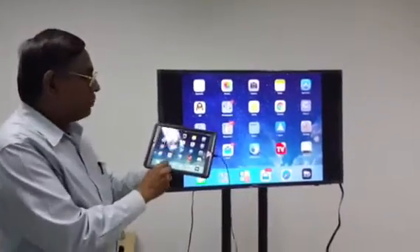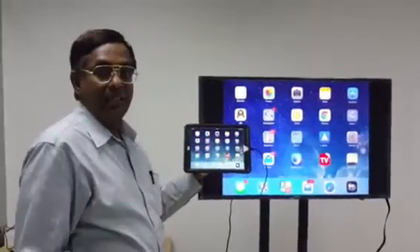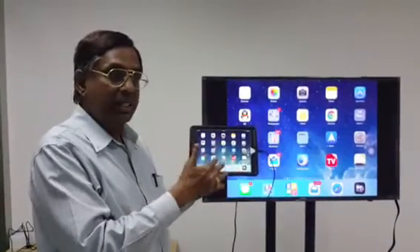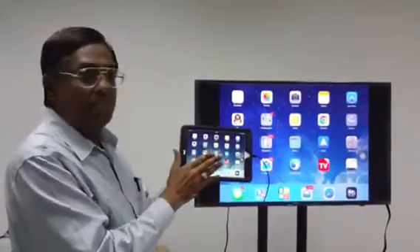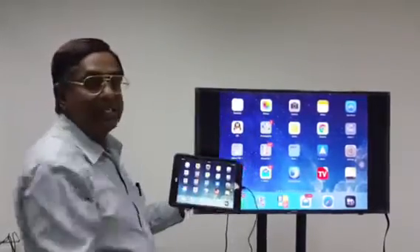Whatever you play on your iPad or iPhone will be mirrored. You can use it to project photos, videos, songs, or use Word, Excel, PowerPoint, documents, or play games — everything. Whatever you see on your small screen can be shown on your big TV.